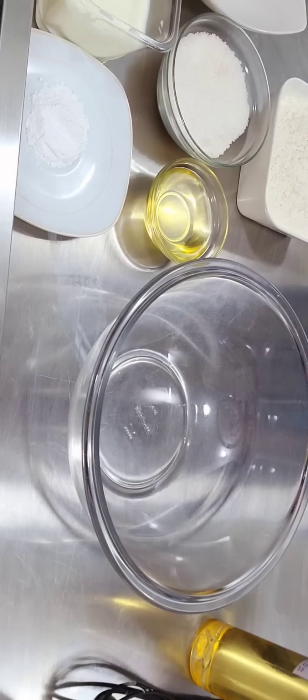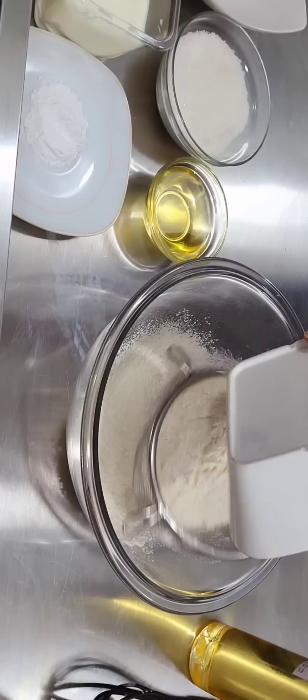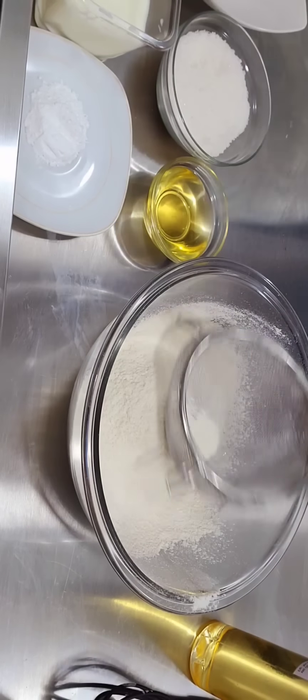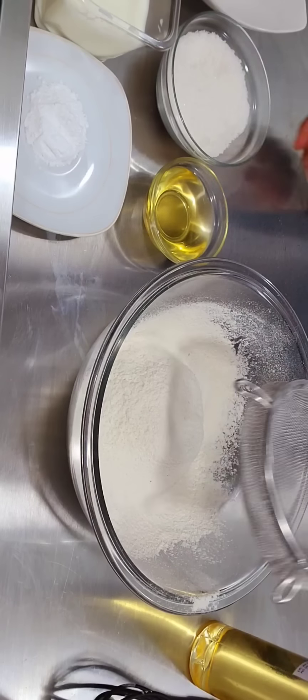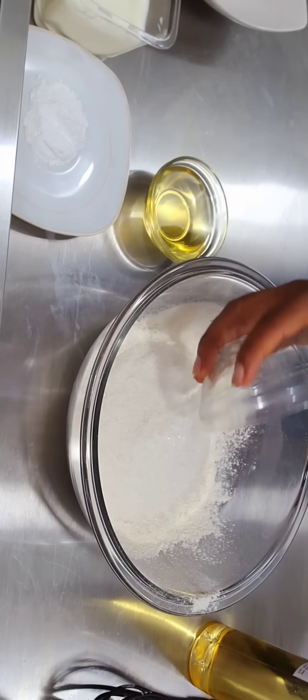Bring a big bowl and sift your flour — you need to sift it to remove all debris and also to incorporate air. You can sift more than once, two or three times. Then add your sugar.